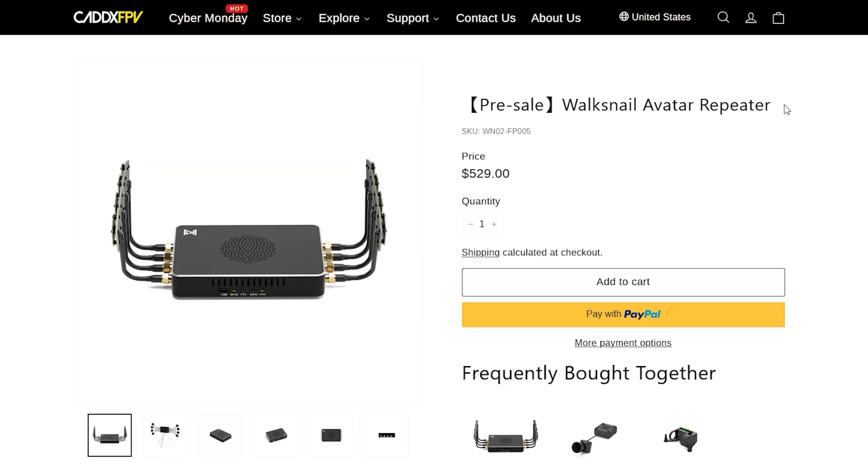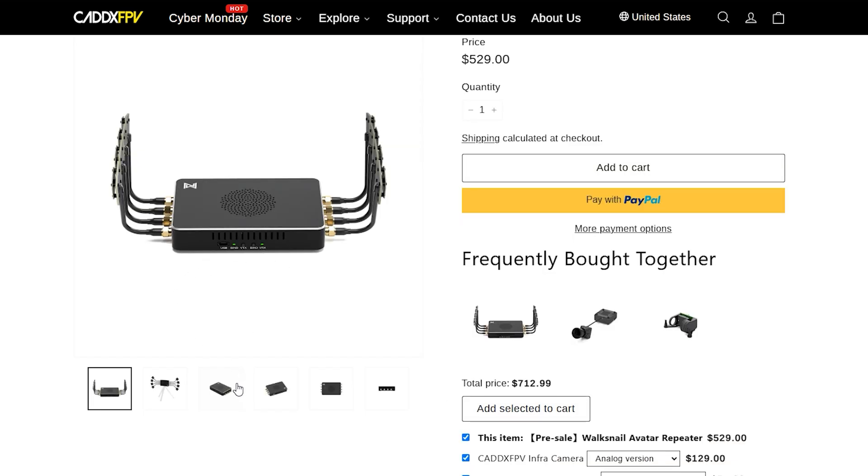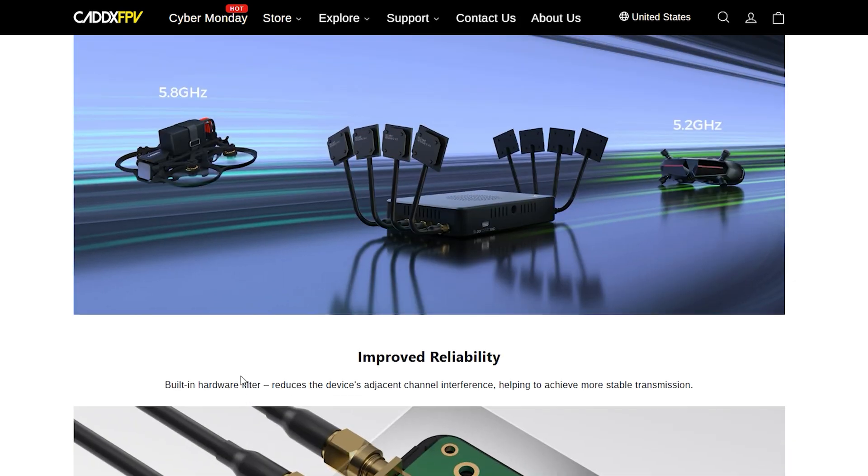One final note about Walksnail: they have a new repeater that is about to be available. It basically takes the signal from the drone or car to the repeater and then to your goggles. This has the potential to double your range, and I'm going to be reviewing it in a video hopefully in the near future.